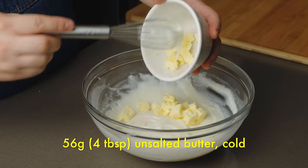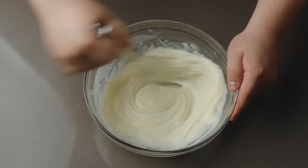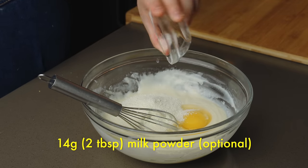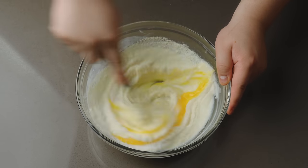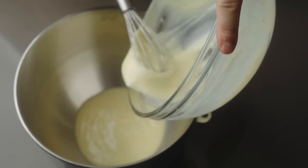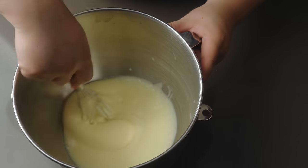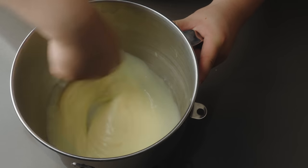To the hot tangzhong, add 56 grams cold unsalted butter. Stir until all of the butter is melted and incorporated. Then add in one large fridge-cold egg, 50 grams sugar, 14 grams milk powder, and 6 grams salt. The milk powder is optional — it makes the bread a little bit softer and tastes more like something you'd buy at a bakery. Cold butter and eggs help cool down the tangzhong so that we don't kill our yeast later on. Scrape the mixture into a stand mixer bowl. Let it sit to cool down for 5 minutes, whisking every so often to dissipate heat. Once cooled, the tangzhong should feel like tepid bath water, or measure at most 85 Fahrenheit.